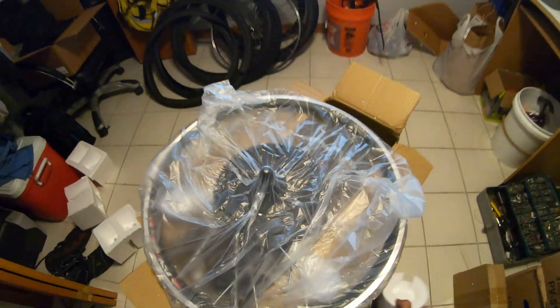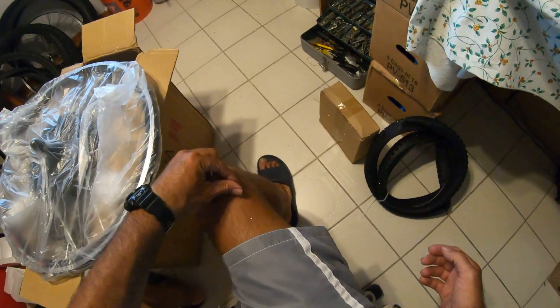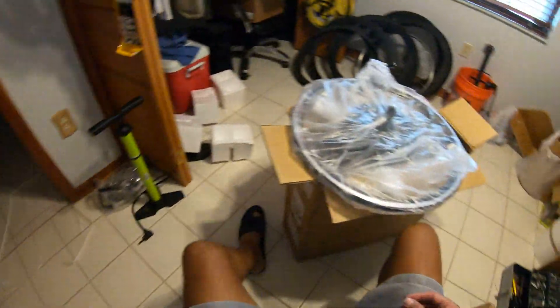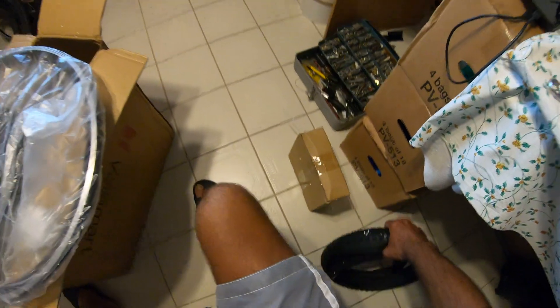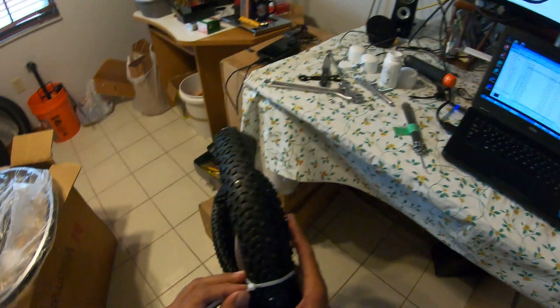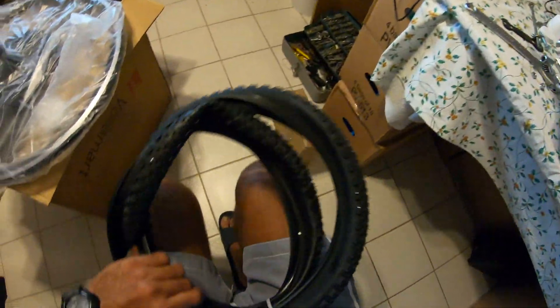The reason I want to replace the spokes is because on the other wheel, the wheel bent because I broke four spokes. The wheel went out of true, and I don't want that to happen to this one.